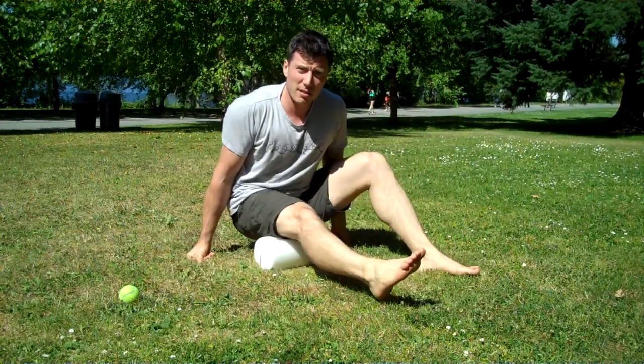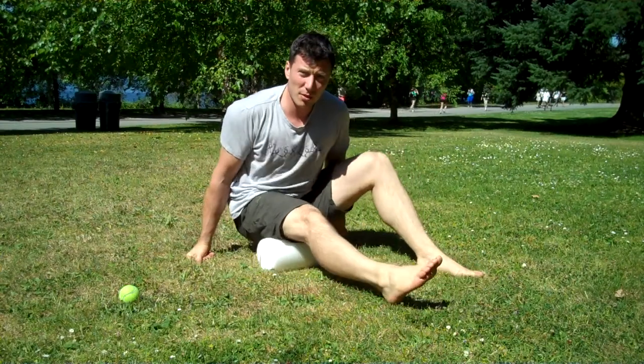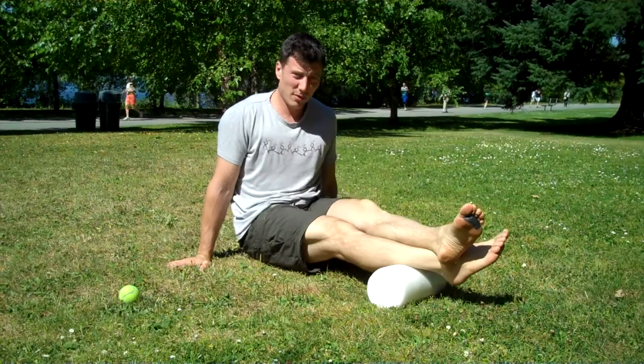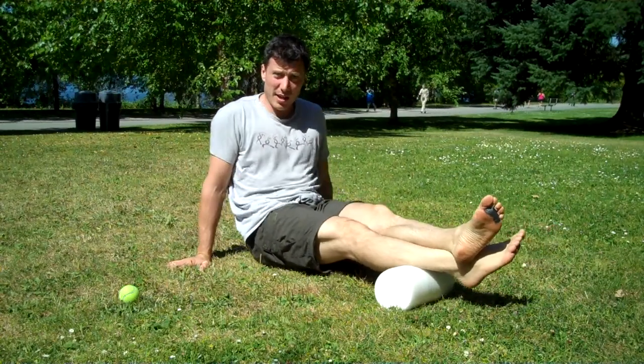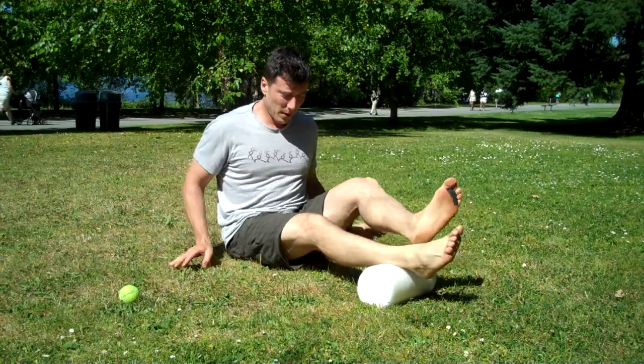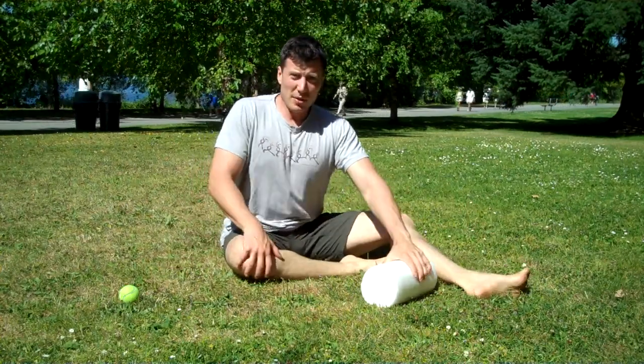Then we can go to the hamstrings — really simple, just rolling on the hamstrings. Then the calves: cross the legs over, support yourself with your hands, and roll the calves. Do that on both sides.